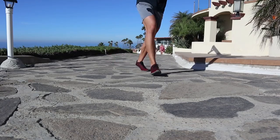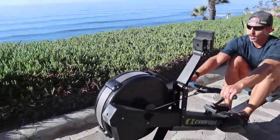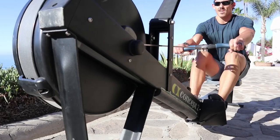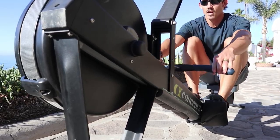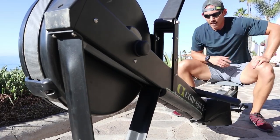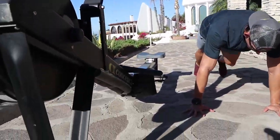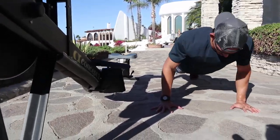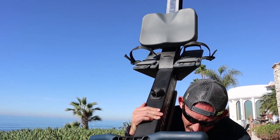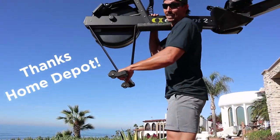Good work babe, how far in are we? That's right, this is the end of round 3. How's your shoulder feeling? Shoulder's good — way more comfortable, the pads are working out.